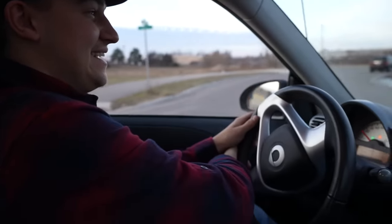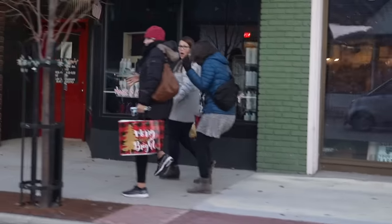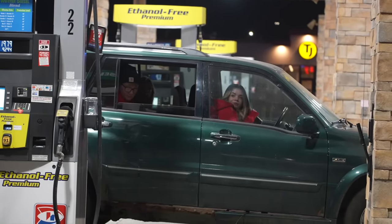Did you get that one? The one guy didn't even look and then she was just like, what? Okay, these guys. Ready? Did you get that one? Yeah, that was a good one. That one was great! She was like, what was that?